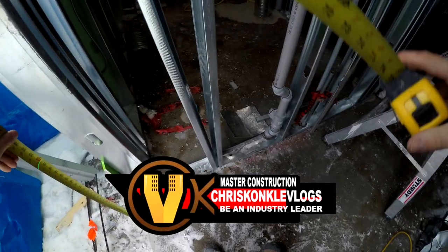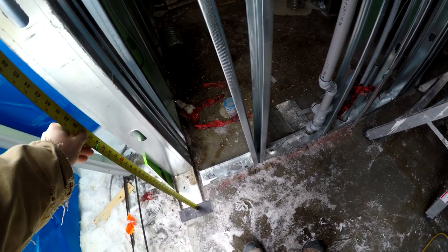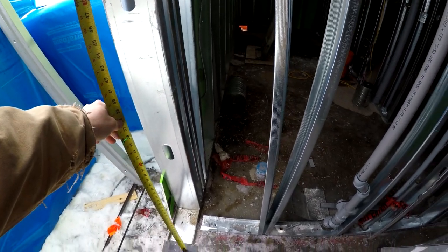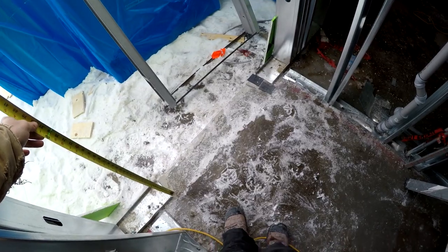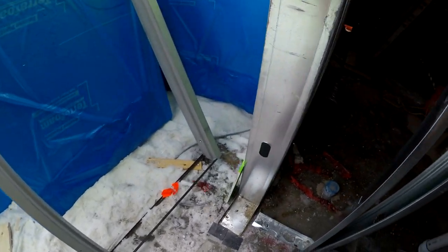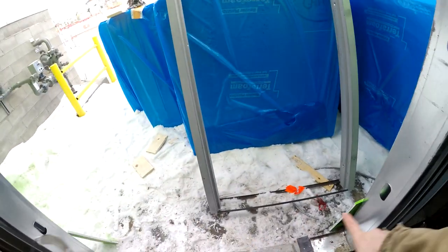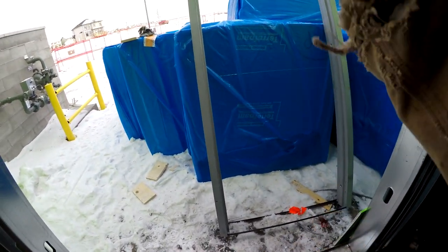First thing you're gonna do is check your elevations — the grade elevations. I've already got shims down there because I've already checked it, but I'm gonna show you. I got 35 and 7/8 on this side, and 35 and 7/8 on this side as well. I've already shimmed it up with these plastic shims. You want to make sure the door frame is level both horizontally and vertically.